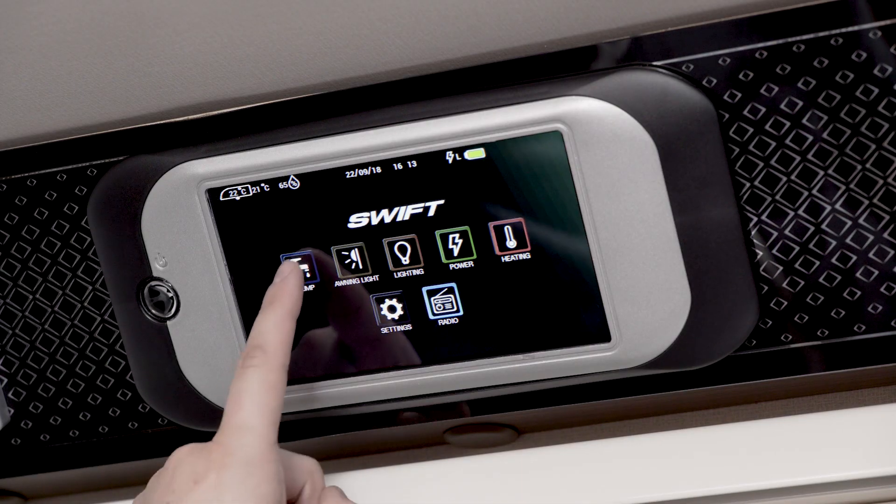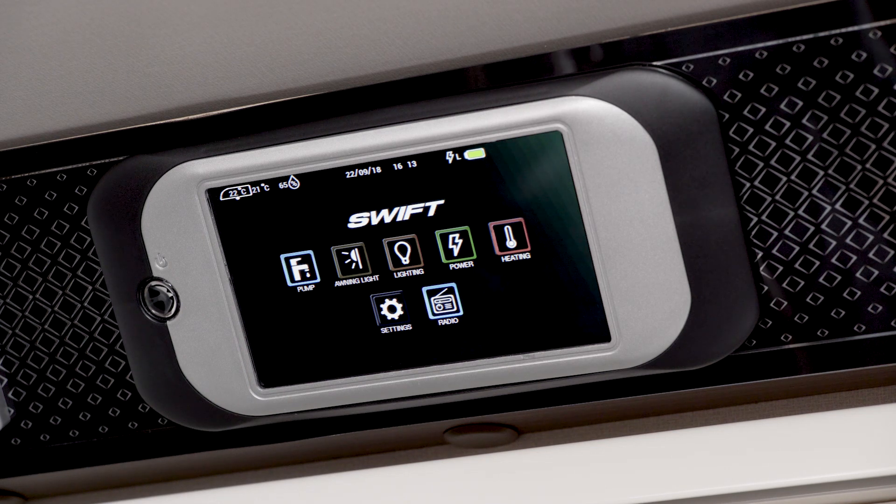To activate an icon just touch it. The pump icon turns the water pump on or off, and similarly for the awning light.